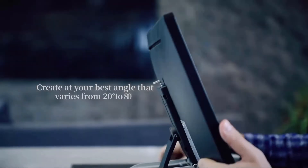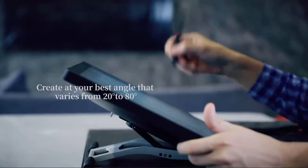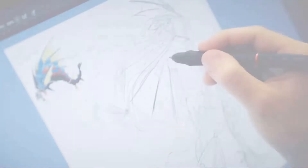We'll test it in Photoshop, Sketchbook, Maya, and ZBrush. I'm really curious on how well this performs from a visual effects perspective and if it's a viable alternative to the more professional displays that I am used to.